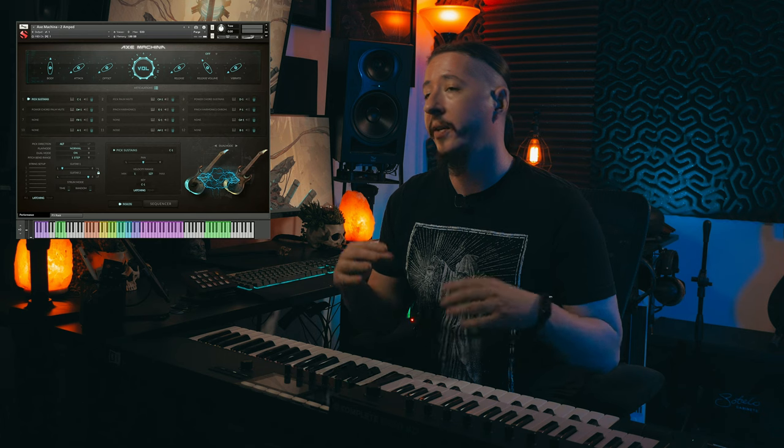Aside from including the DI signal — which allows you to create your own tone using your favorite amp sims or plug-ins — we also included a re-amped tone of a really modern, high-gain type tone using some of my favorite software. Let's go ahead and play you a little bit of this.